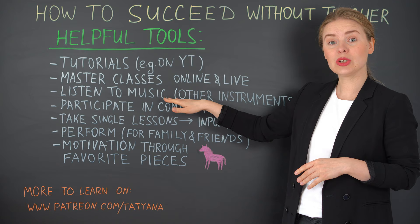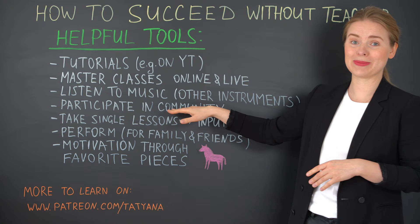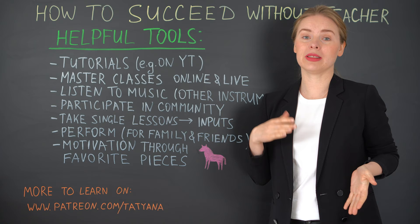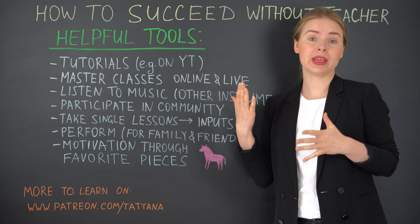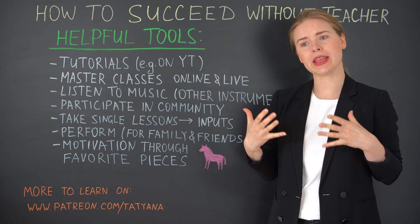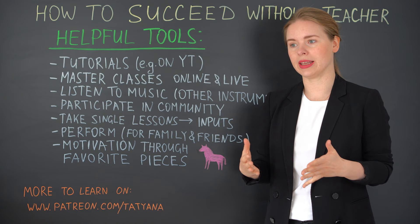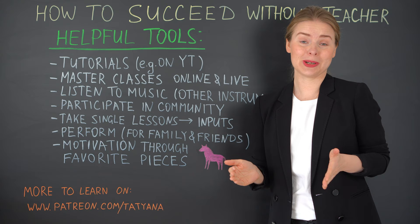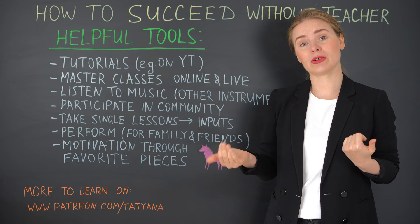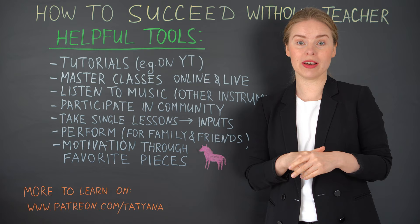Another point: listen to music and especially to other instruments. As guitarists we are used to listening to a lot of guitar music, and that is helpful in the beginning but might not be so helpful later. I can only encourage you to listen to piano music, to orchestral works, to violin, to violoncello, all possible chamber ensembles. That is very helpful and educational from the side of music understanding — how to build a piece, phrasings. Phrasing works usually much better on other instruments than on the guitar, or you can hear it much more clearly. Dynamics, different stylistics — all this information you can get just from listening to other instruments.